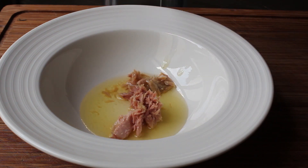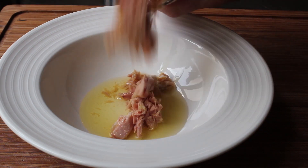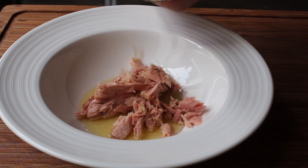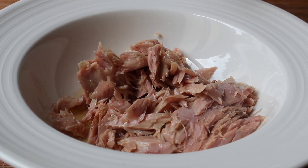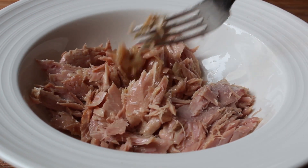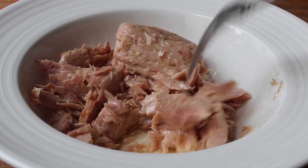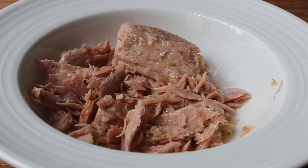First up, we're going to need some tuna — and not just any tuna. I want you to find oil-packed tuna. I probably shouldn't tell you this, but water-packed tuna will work. But I really do think the taste and texture are much better if you use the oil-packed. Not to mention it also comes with free olive oil, which we're going to need in the recipe anyway. So don't drain the tuna — we're going to add all the olive oil that came with it into the sauce.